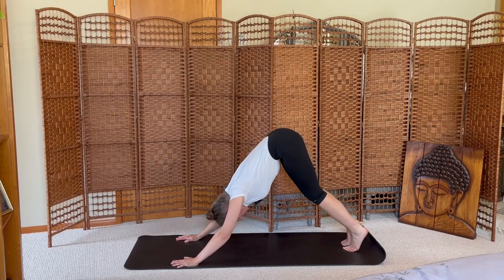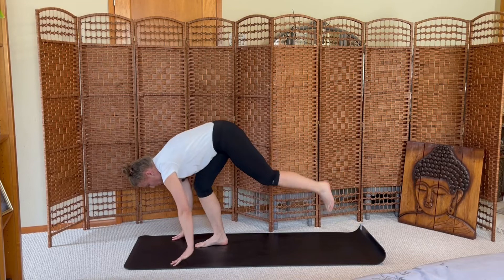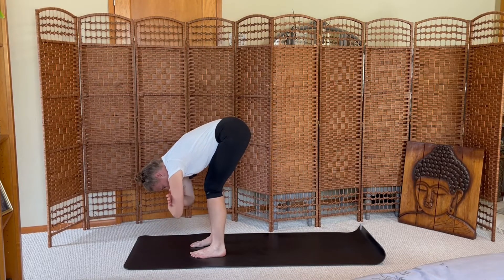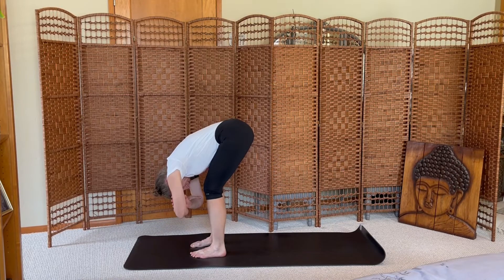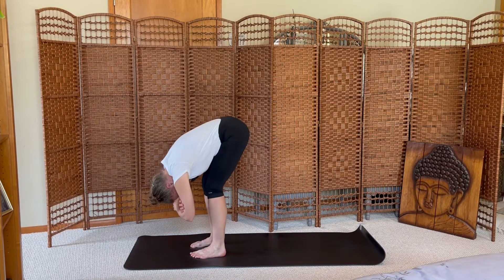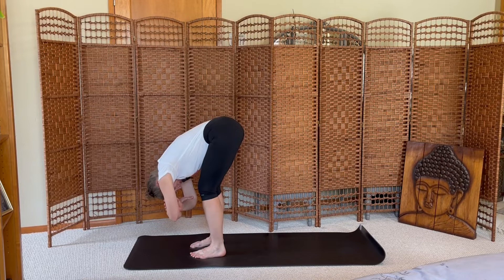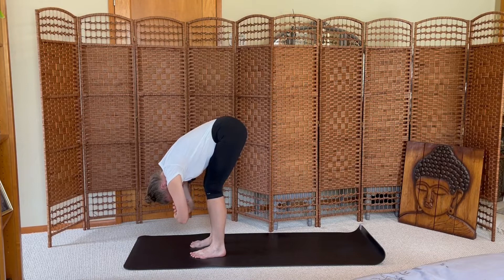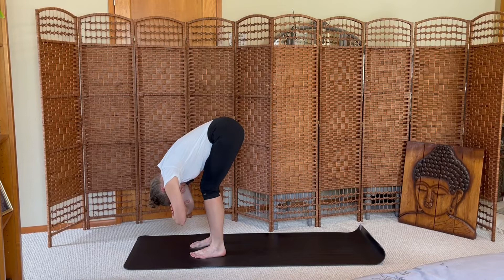Bend your knees, look at the top of the mat, step to the top, fold. Bend your knees, reach for opposite elbow creases — ragdoll forward fold. Let your upper body sway from side to side, encourage your neck to release, moving through some yeses and nos. Let gravity help to traction your vertebrae, creating more space. Breathing deeply across your back body.